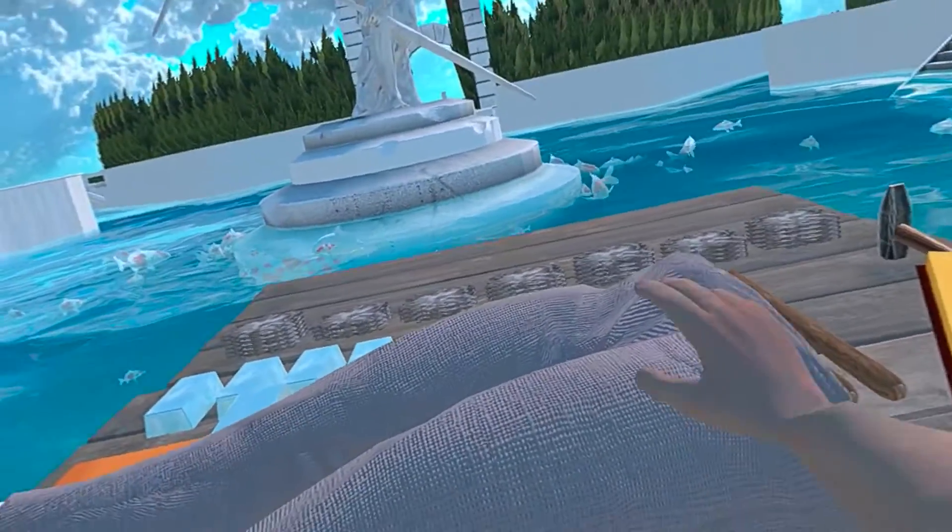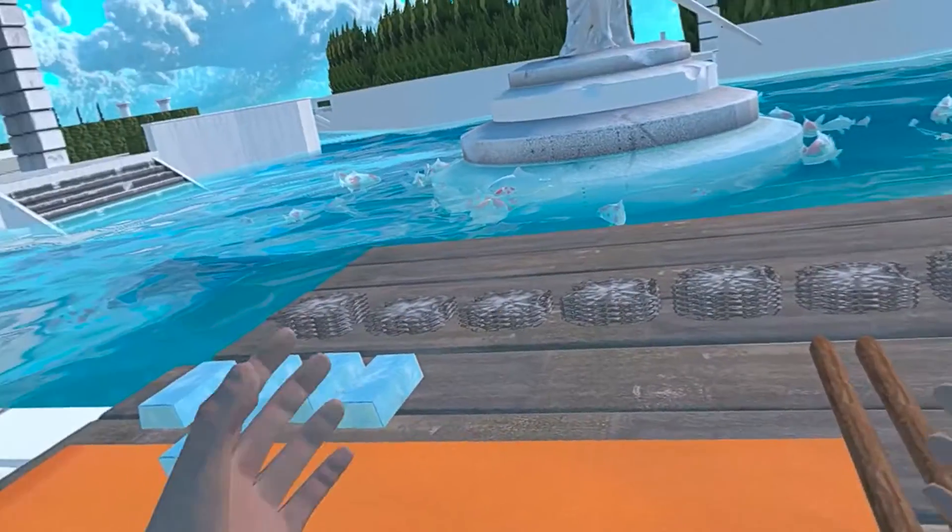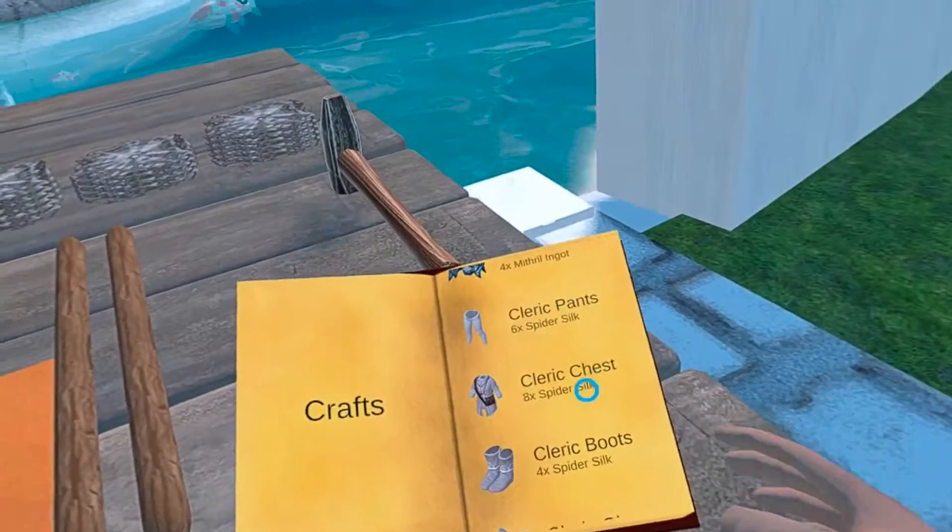Here are the pants complete. I will show you the full build in the end. Next you have a cleric chest.